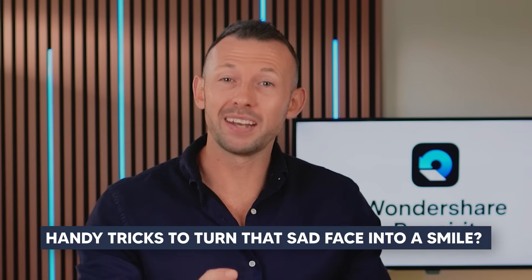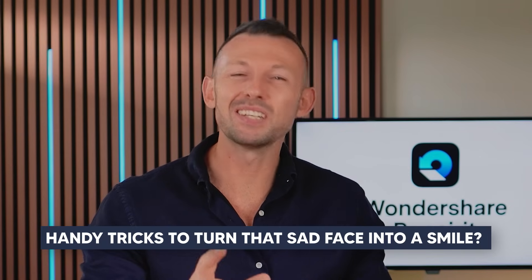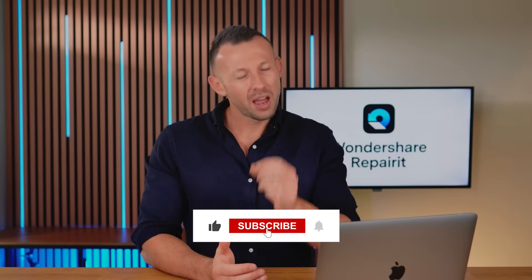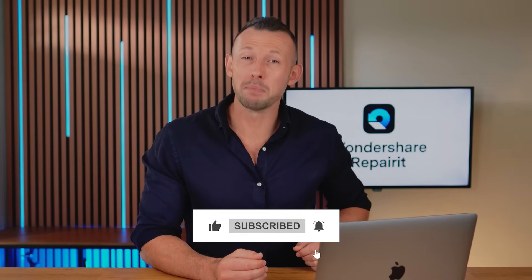What if I told you I have some handy tricks to turn that sad face into a smile? By the end of this video, you'll have all the tools you need to solve it and get back to taking clear, vibrant photos. Now if you're ready to fix this issue once and for all, make sure to like and subscribe and without further ado, let's make some magic.